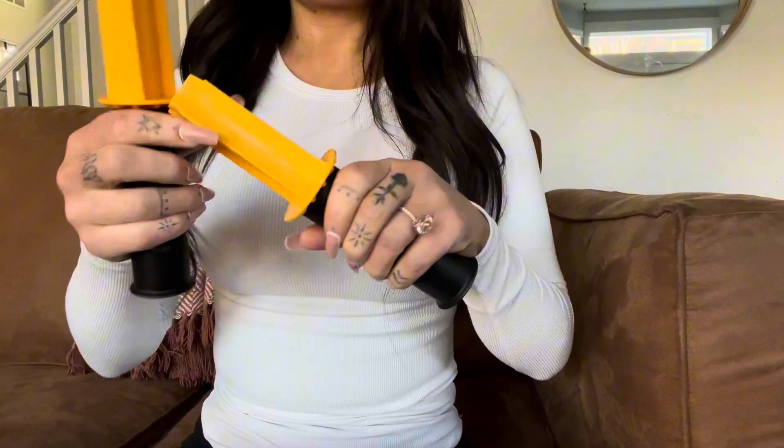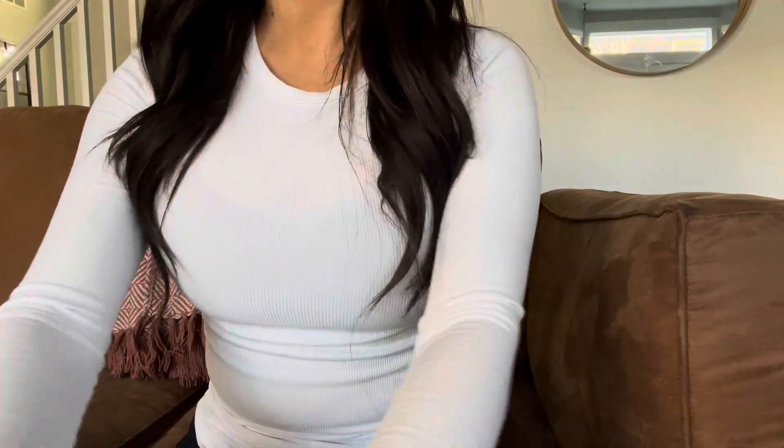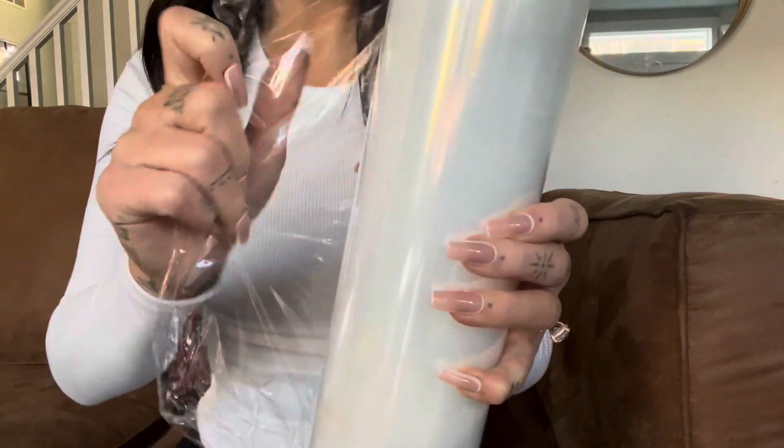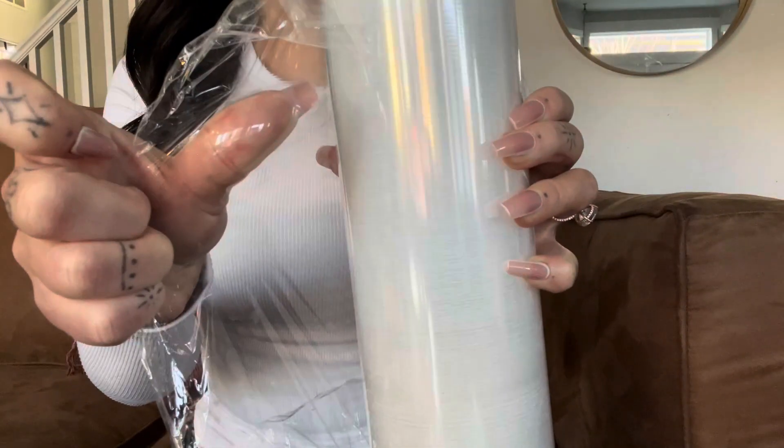It also comes with these little handles, which makes it super convenient to use. This would be great for pallet wrapping, shipping, just surface protection, anything like that.